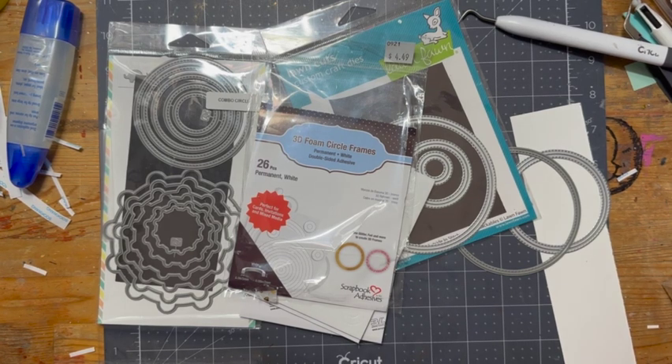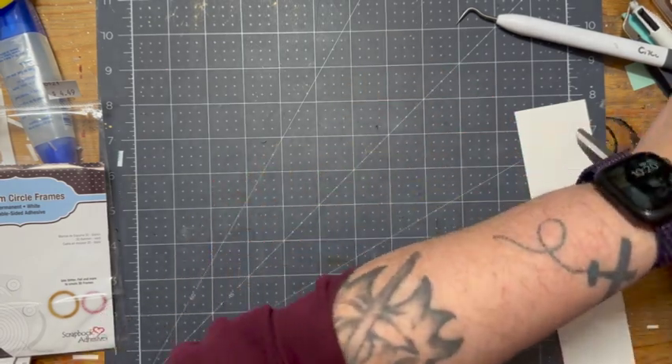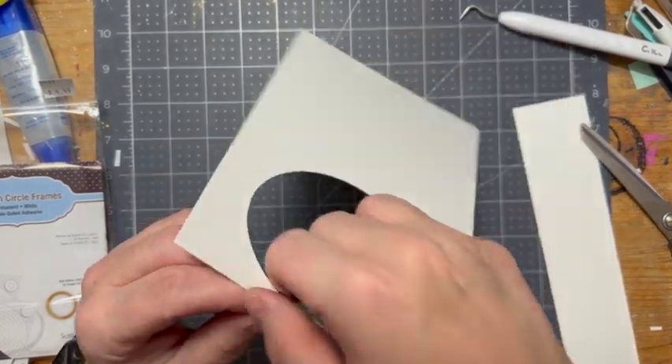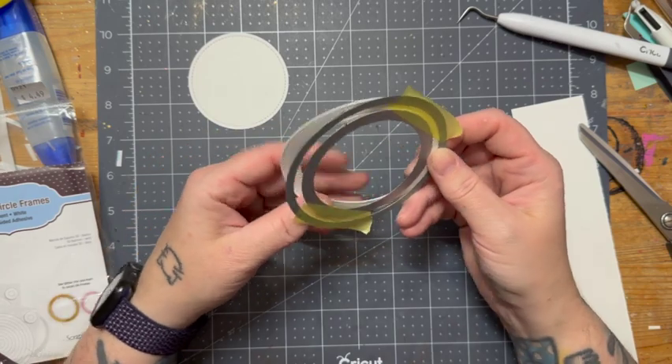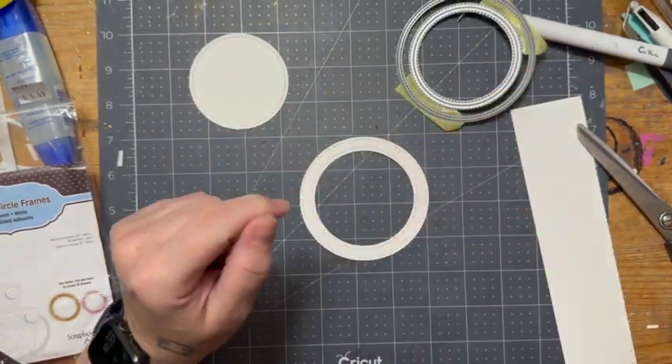Here are some of the supplies I will be using in today's quick card. I am using a Mama Elephant circle stitch die, as well as a Lawn Fawn outside in-stitched circle die. I'm creating a frame out of some white paper, and I'm going to set aside the center and keep that circle ring.